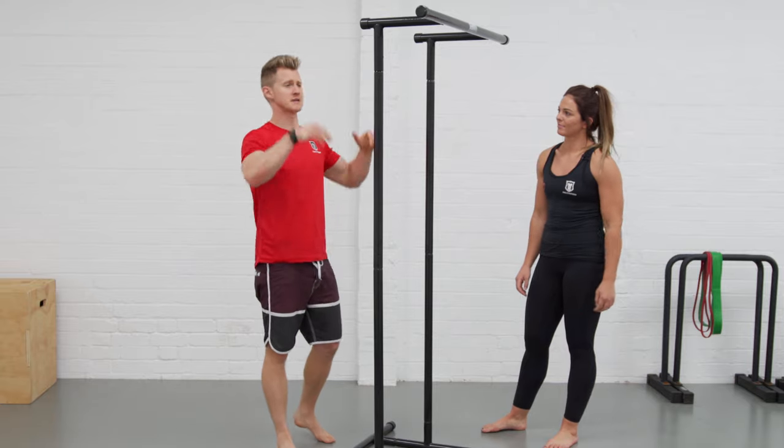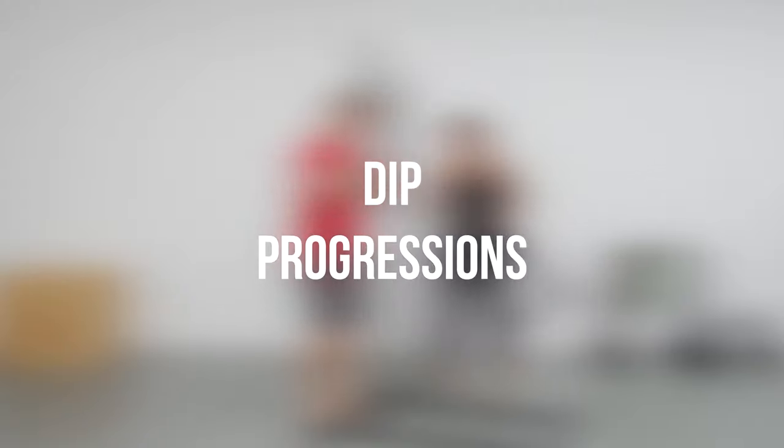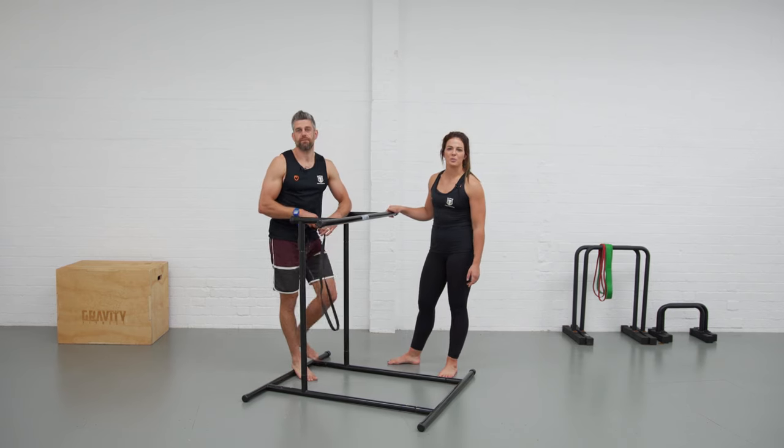The first two exercises are done. Let's take it from the top level and drop the rack down to the halfway point. We've lowered the rack to the middle height and we're going to go through some dips.